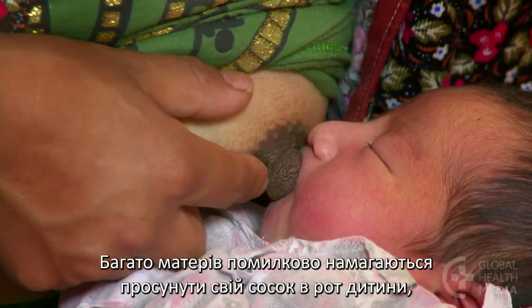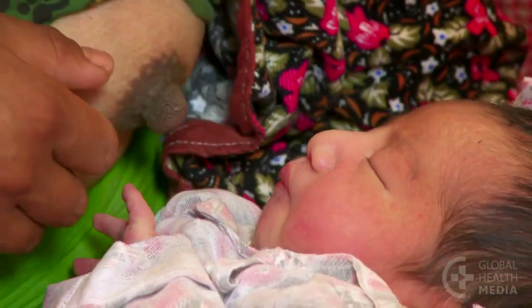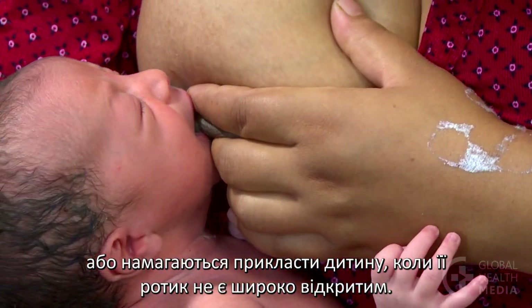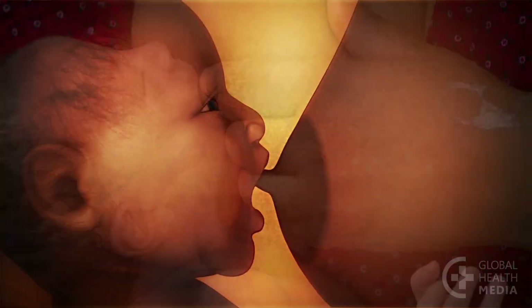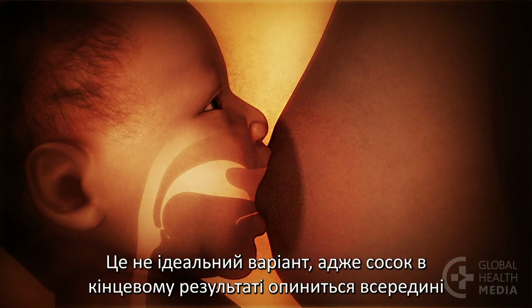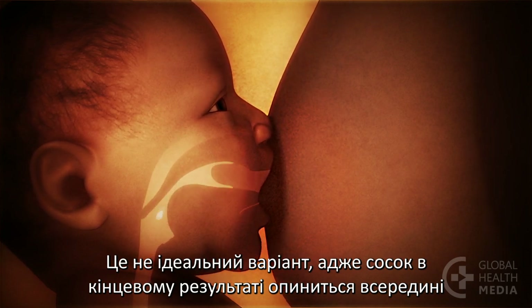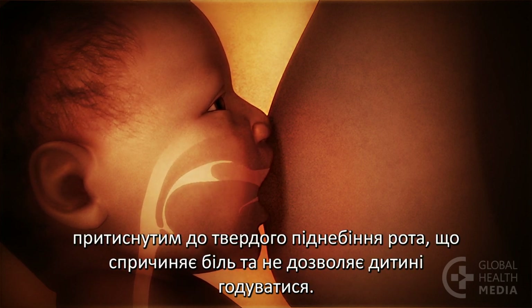Many mothers make the mistake of trying to push their nipple into their baby's mouth, or trying to attach the baby when the mouth is not wide open. This is not ideal, because the nipple will end up just inside, pressed against the hard roof of the mouth, which is painful and doesn't let the baby feed as well.